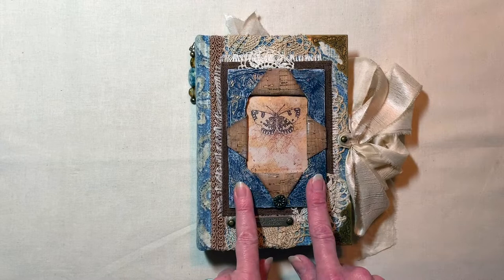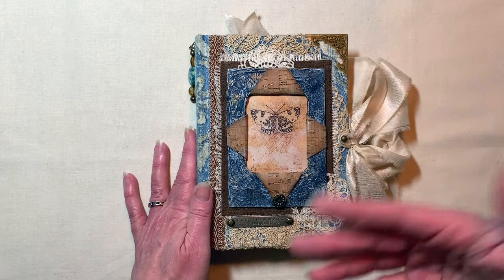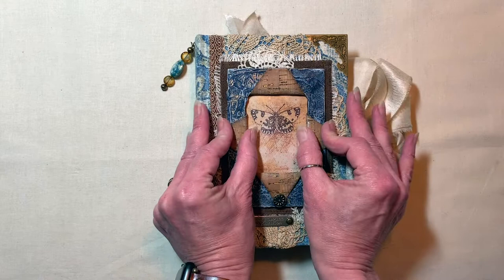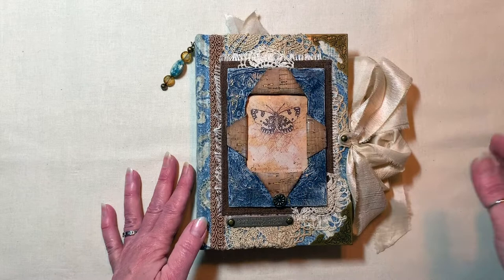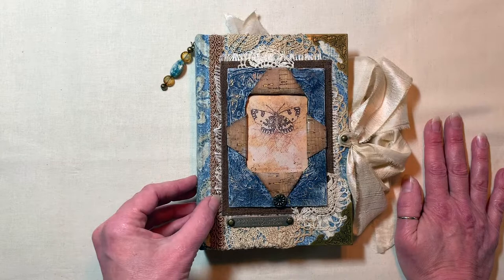Before I go any further, I want to say oops and apologize. I had asked in my last video when I was working on some of the pages inside if anybody was interested in seeing a five-hole pamphlet stitch signature sewing. I did have a couple of people who were interested, and I actually did record — I thought I was doing a nice little explanation and tutorial — and lo and behold, I wasn't recording.